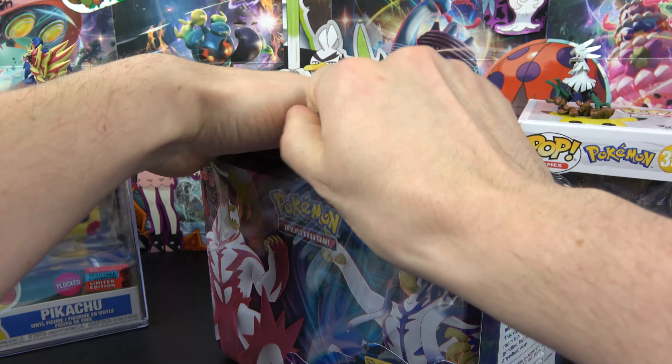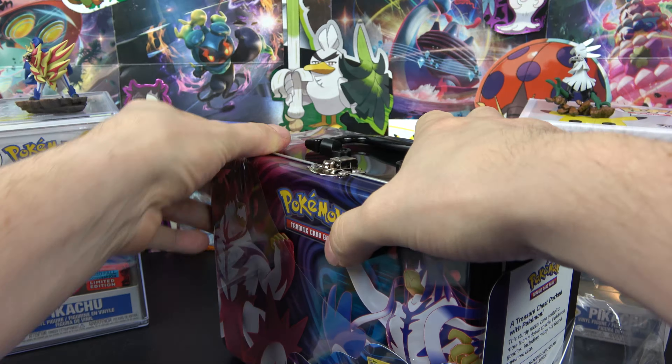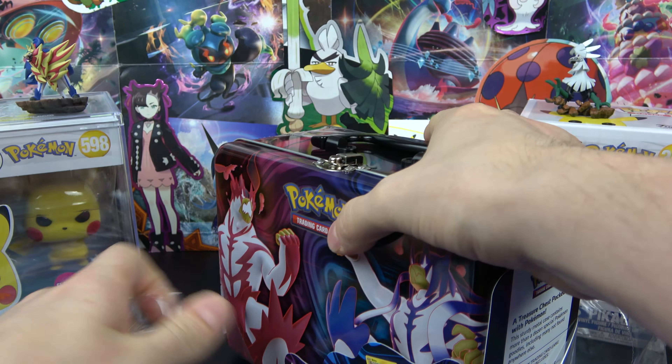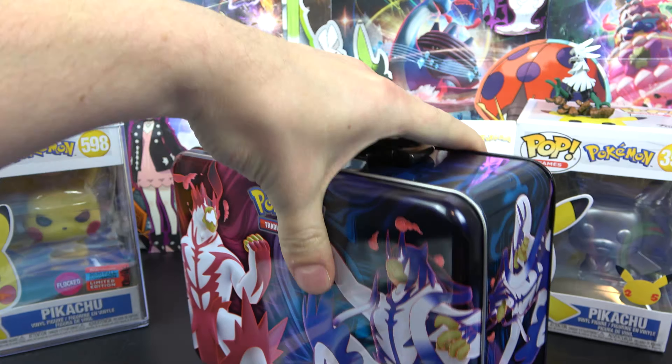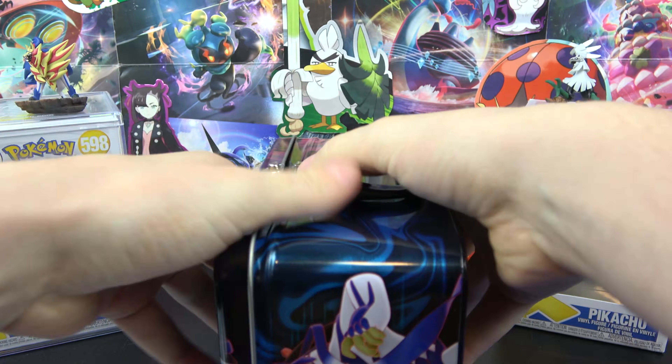What a struggle — the plastic is so thick. All right, here we go. So it looks like it comes with five packs as well as a bunch of extra stuff. Let's see what all we got in here.